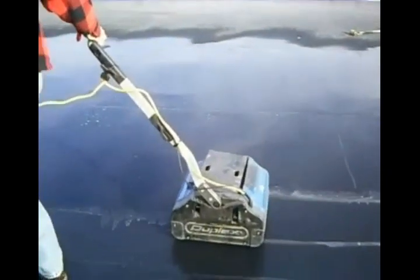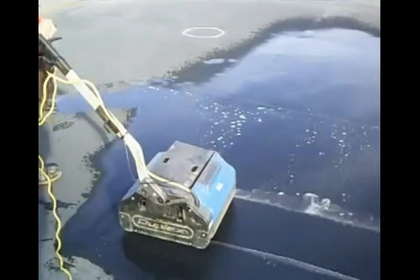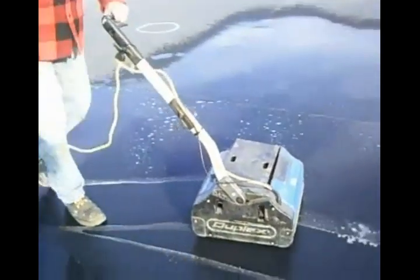This gives a nice scrubbing action without really beating on the EPDM.